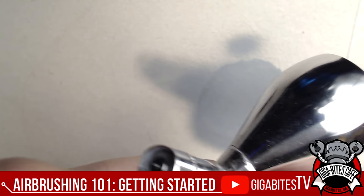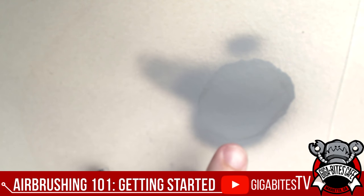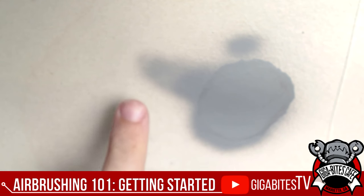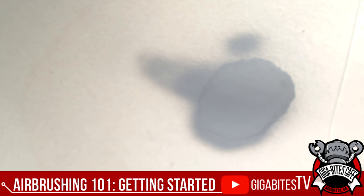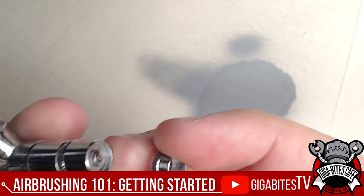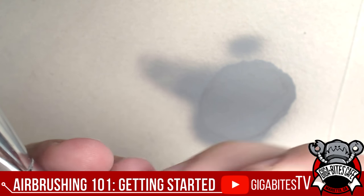The more you pull the trigger back, the more the needle retracts, releasing more paint. If you let it all the way back and hold it, you get a big pool of paint. But start with nice small amounts. There's a whole bunch to airbrushing — there are YouTube channels dedicated to it — but some of the key things are time and convenience.